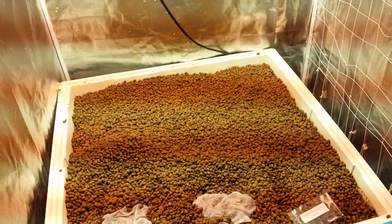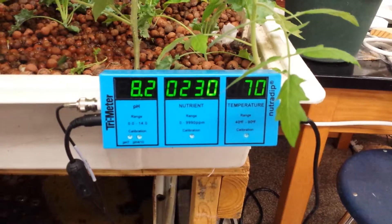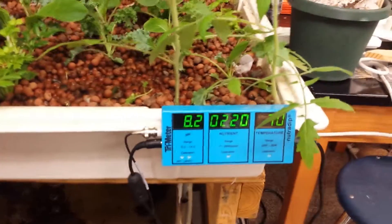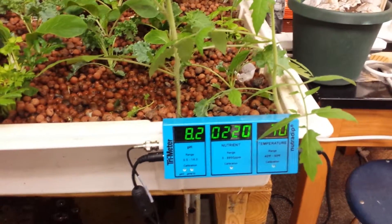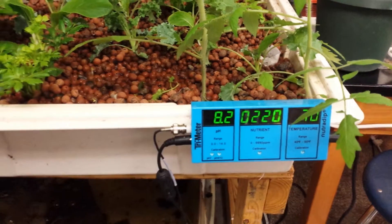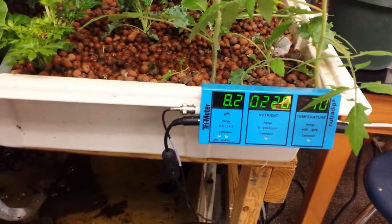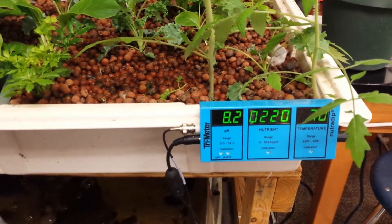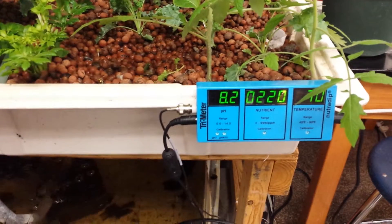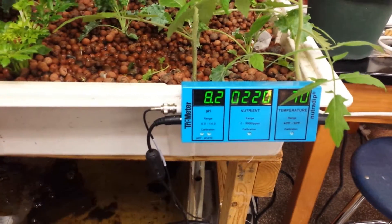I'm going to flash over real quick to the aquaponic system to show you my trimeter. You can see it's a little cooler over there because we're not keeping it inside a tent. The pH is pretty high at 8.2. I noticed last year towards the end of the year I was having an issue with the pH going up, and I've heard that as you run a system longer you can have issues with pH rising like that. I'll be buying some type of supplement that's plant and fish safe to lower the pH and keep it more optimal for the plants.